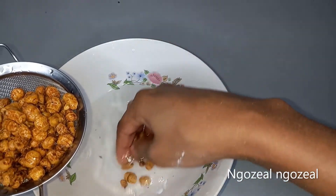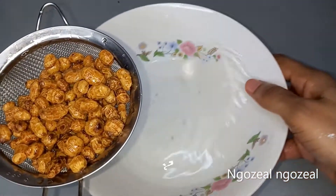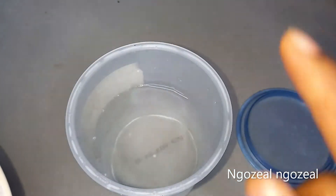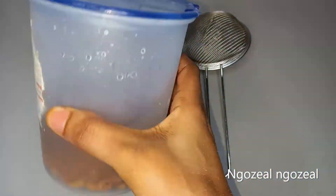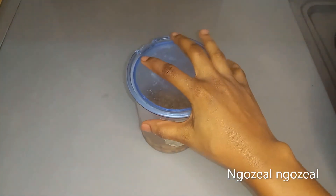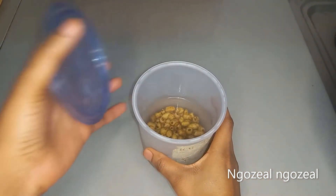As you can see, I've washed mine and the water is very clean — this shows that you have cleanly and neatly washed your tiger nuts. The next thing is to transfer them to something to soak in, because you're going to soak them for 24 to 72 hours. I'm going to soak mine for 48 hours, but the choice is yours — you can soak for 12, 24, 48, or 72 hours.